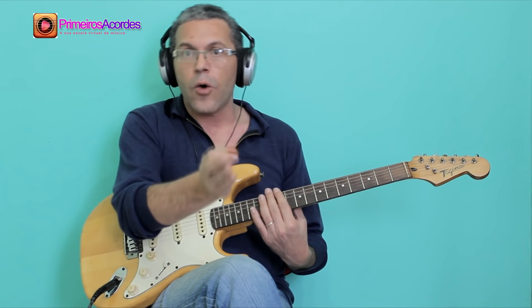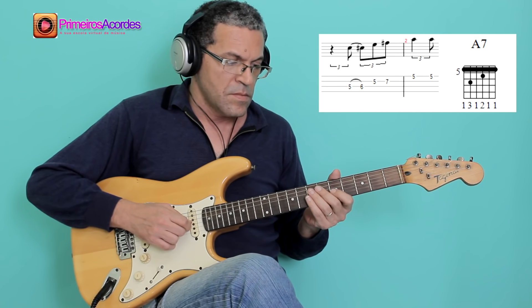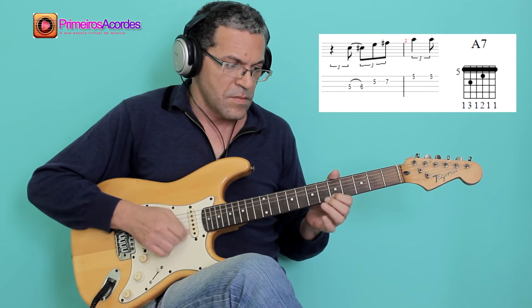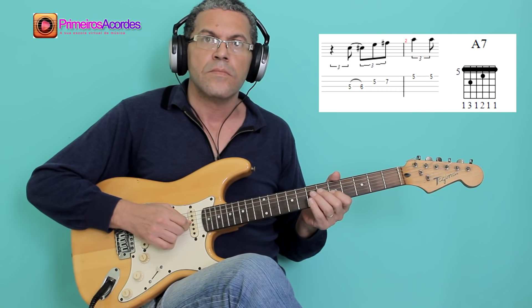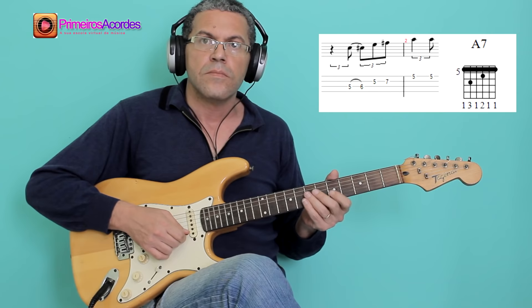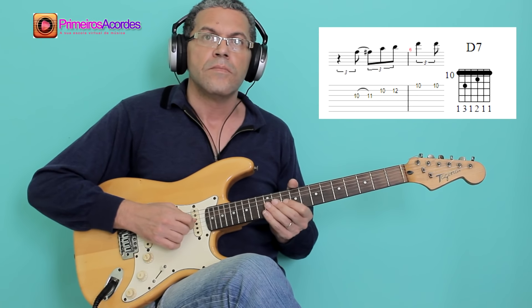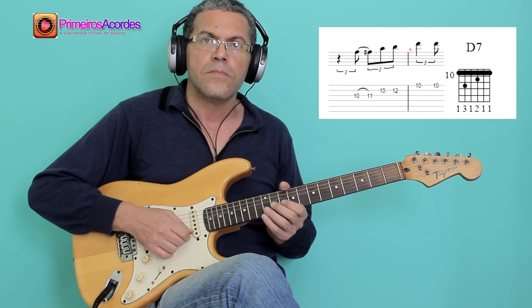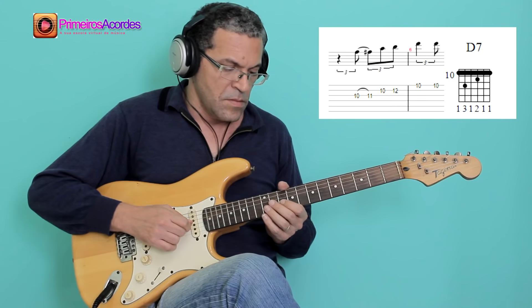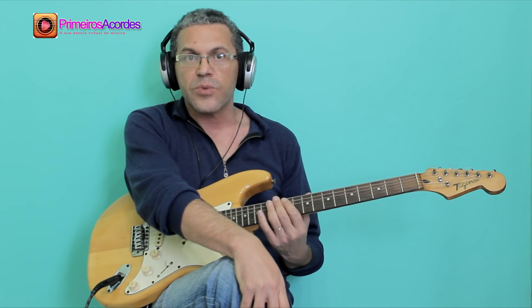Now, just follow the chords of the base to play the solo. Let's see how it sounds on A7, then on D7, and finally on E7.